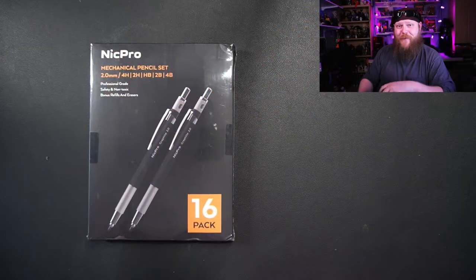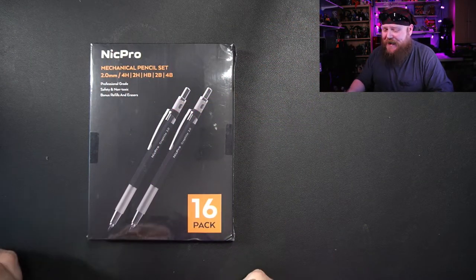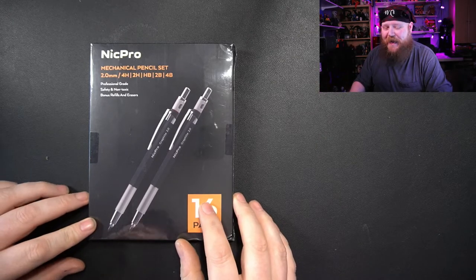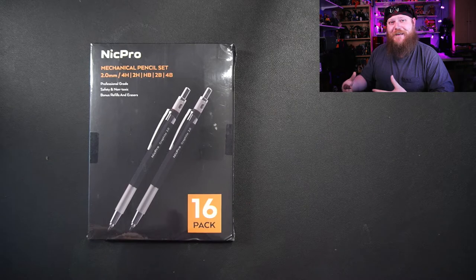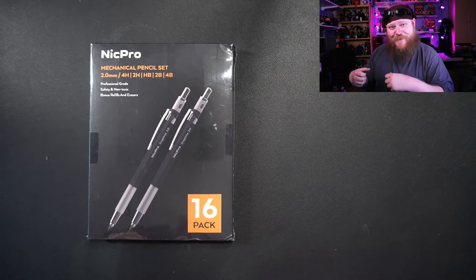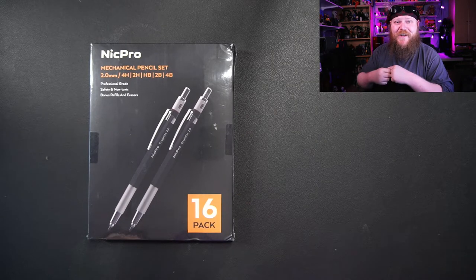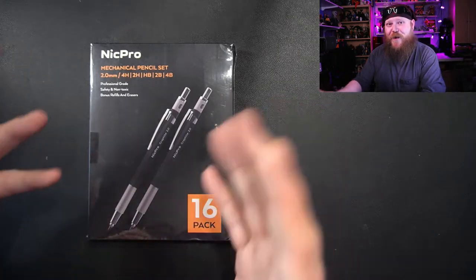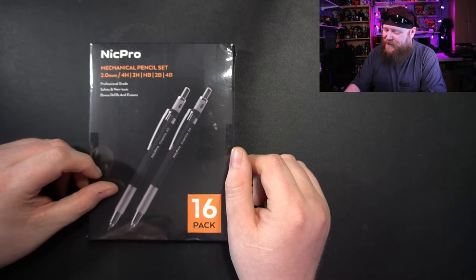Today I've got some mechanical pencils that I was gifted for being an educator. I got these through Amazon with a free gift card, and I thought I'd unbox them with you. I love pencils — if you've seen some of my previous videos where I talked about my hoarding, you know all about it. I also really like mechanical pencils.